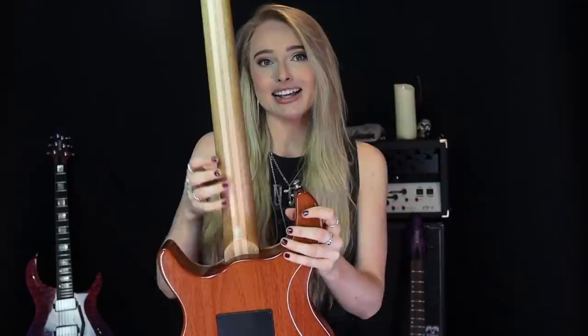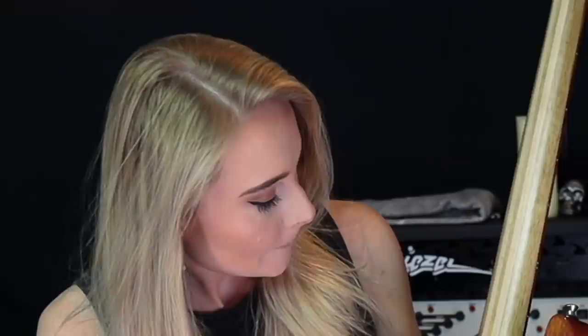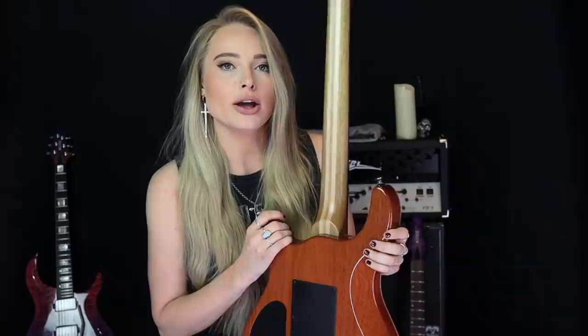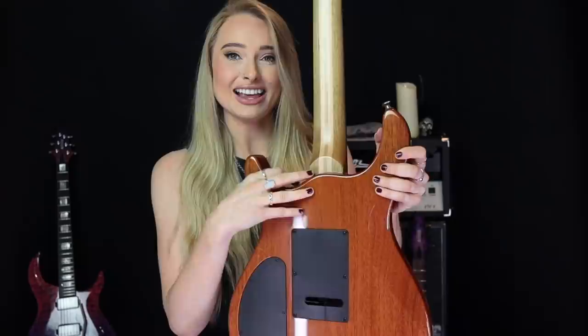The neck is a five-piece neck — I believe it's a black limba neck with maple stripes, but honestly I'm not completely sure and I apologize for that. It is a satin finish though, so it's super smooth and soft. And this time the clear gloss ends exactly where the body does, which is very nice and satisfying to see.